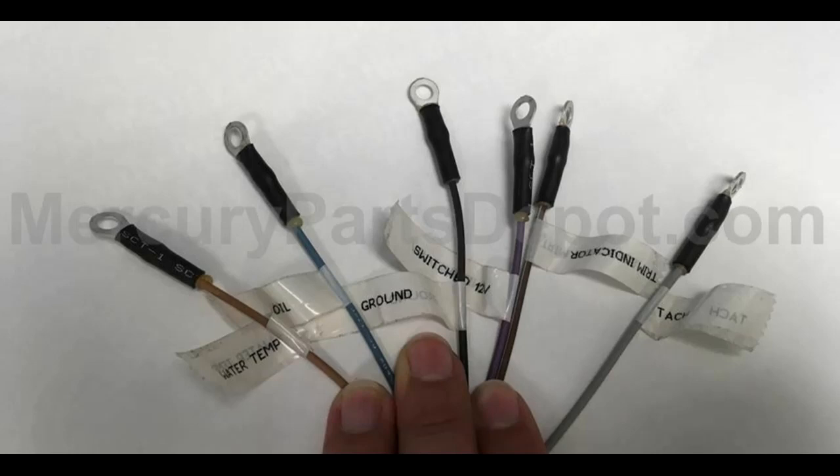The key thing is that on this wiring harness, the signal wire is gray. So if you have a 2022 Mercury outboard, the signal wire in your gauge bundle of wires is also likely going to be gray.